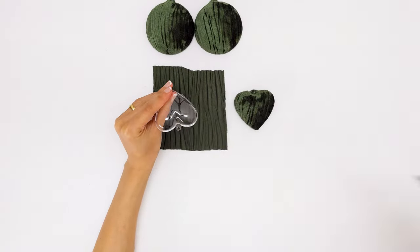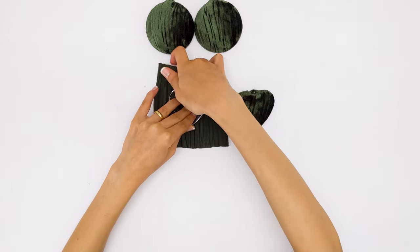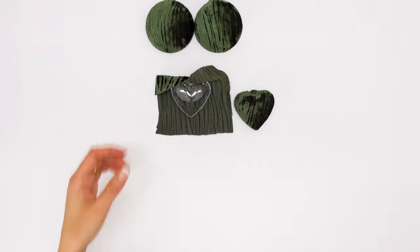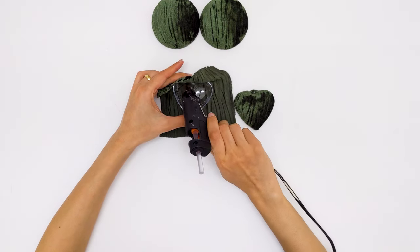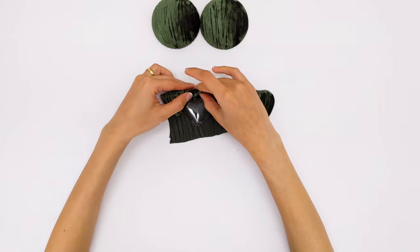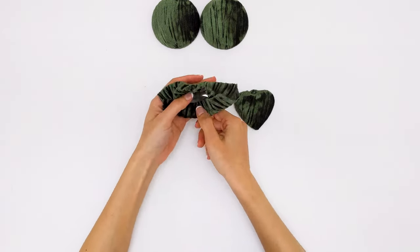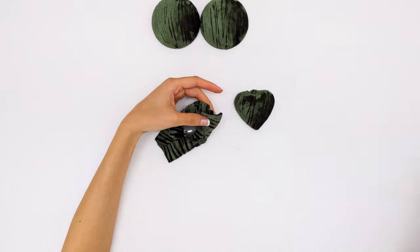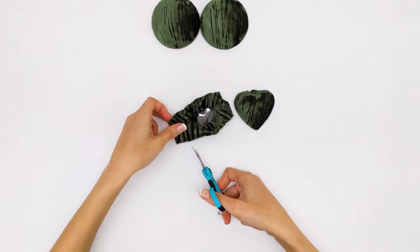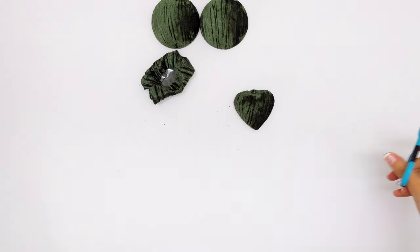For the heart-shaped ornament, we will be covering it using the same exact technique — making sure to stretch the fabric and to add glue on the top part of the heart and press it down to stick it to the surface. I cut the excess and continued gluing the sides.